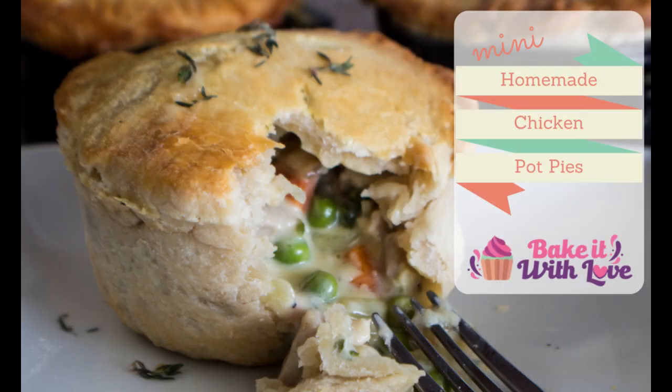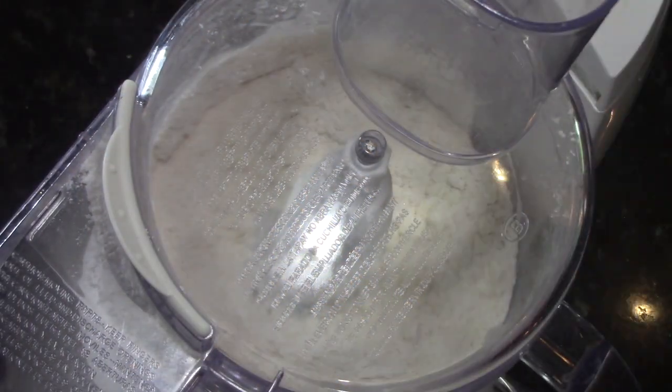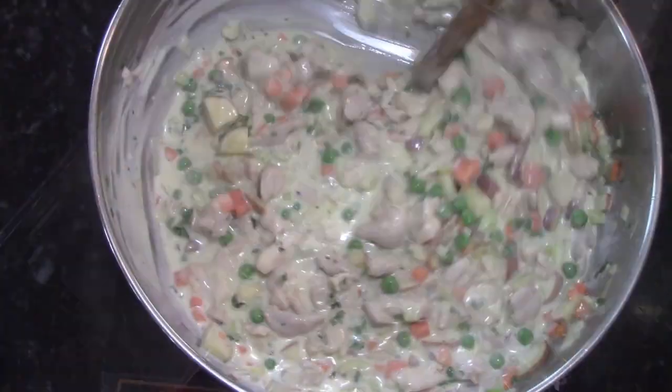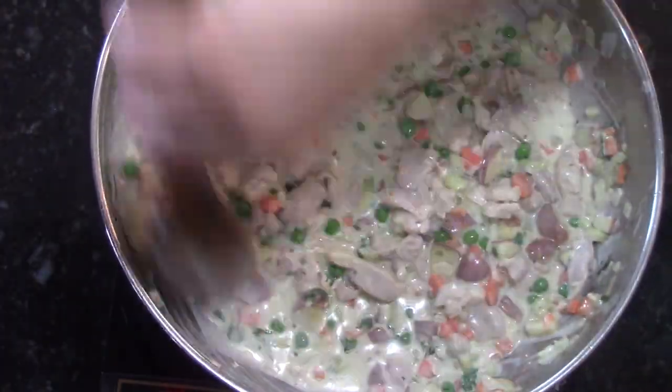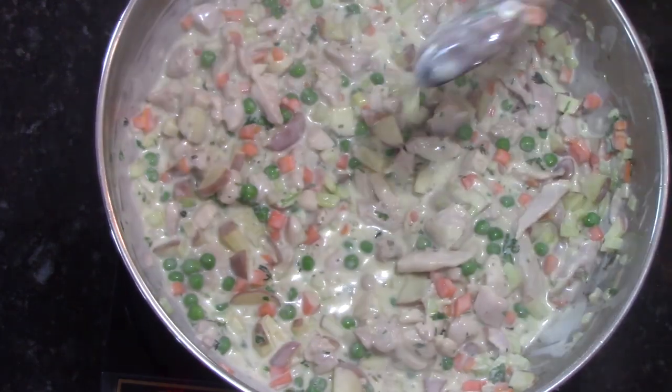Hey everyone, this is Angela from Bake It With Love, and today we're making mini homemade chicken pot pies all from scratch. It's really tasty and not as hard as you would think. We're going to start out by making our pastry crust — savory, but you can add more to make it sweet if you'd like — then we'll do our chicken pot pie filling and put it all together.